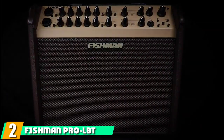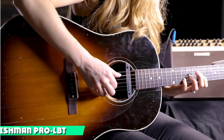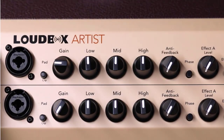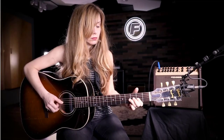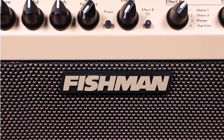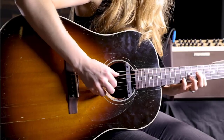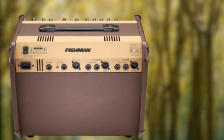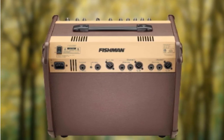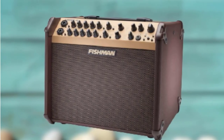Moving on to number 2, the Fishman PROLBT600 Loudbox Mini Acoustic Guitar Bluetooth Amplifier. With a long list of features any musician would envy, the Fishman PROLBT600 is the highest quality model I could find. It packs a whopping 120W, enough to rock your next gig, and features Bluetooth connectivity for accompaniment. The range of controls spans everything from feedback prevention to chorus, flanger, and slap echo effects.